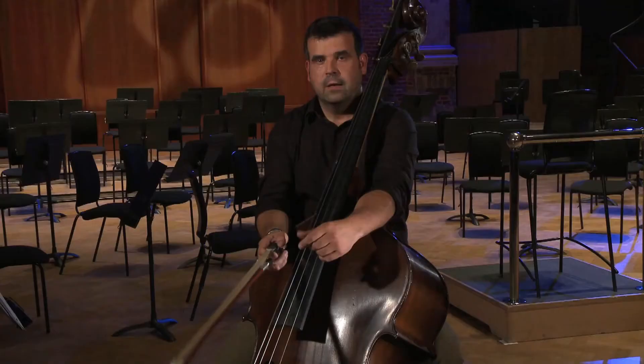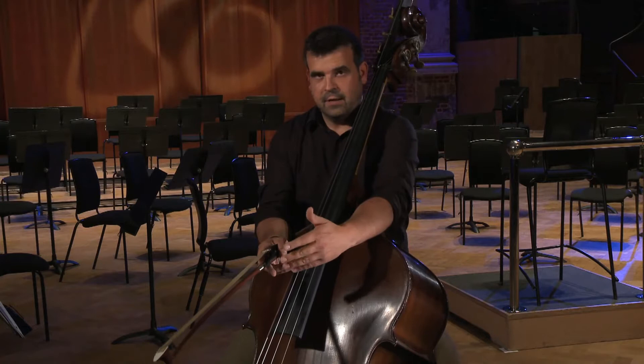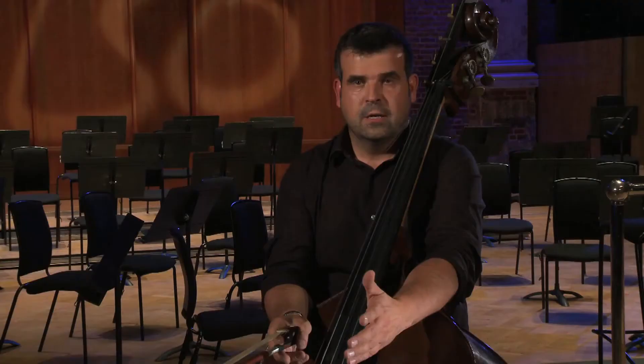In preparing orchestral extracts, the first thing you have to do, if you don't know the music already, is to listen to the music. Buy yourself a CD, a recording, download it if you can, and possibly buy a score, and familiarise yourself with the context of the music you're going to play. Then you can make a decision about the speed you want to play the music and with what character you're going to play it.